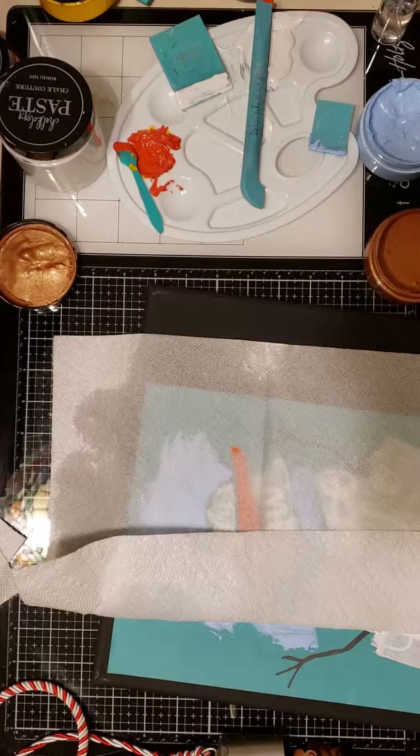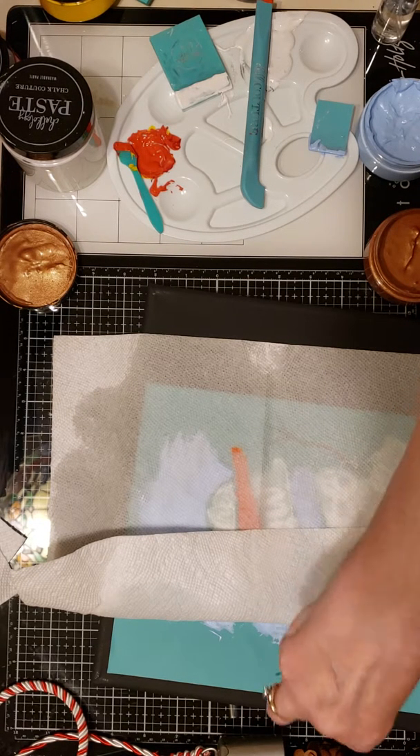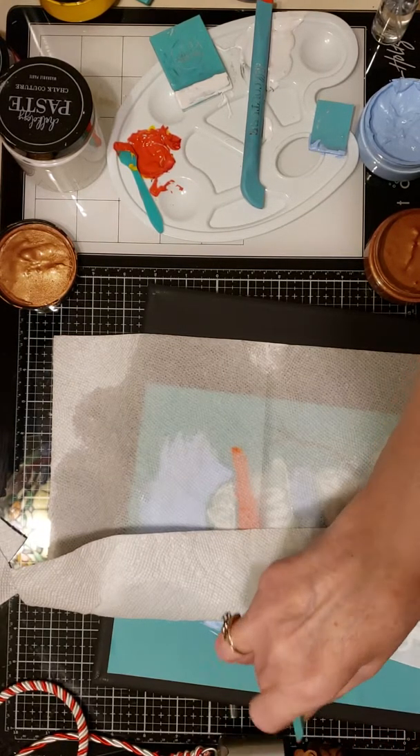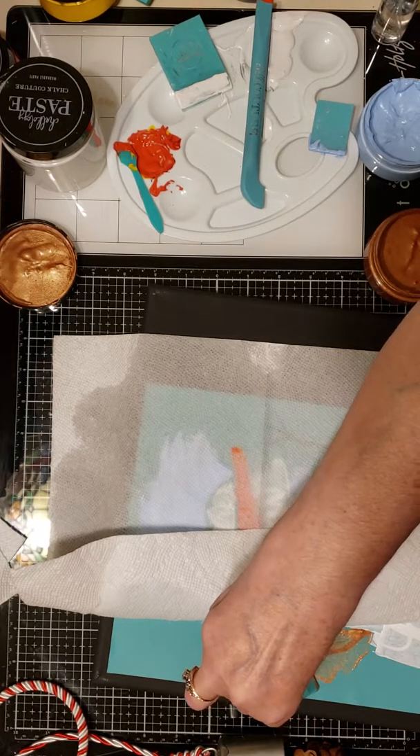I'm going to spritz and cover my top portion also so that will keep it moist. Then I'm going to work on my twig arms. Somewhere around here I have my copper shimmer paste — here we go. Our shimmer pastes come in copper, silver, gold, and red. They're very pretty and add a little bit of zip to what you're working on.